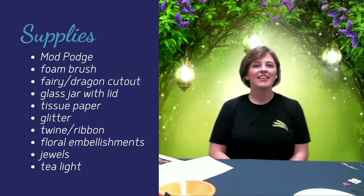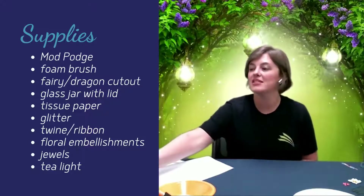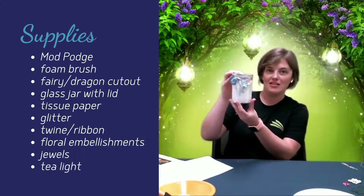Hi everyone, it's Sarah at the library. Thanks for joining me today to make our luminary jar craft. Here's an idea of what it will look like when it's finished. It's kind of hard to see because the lights are on, but you get the idea.